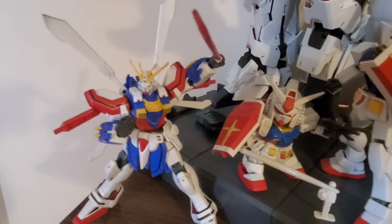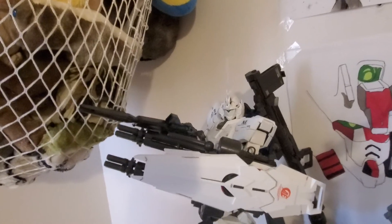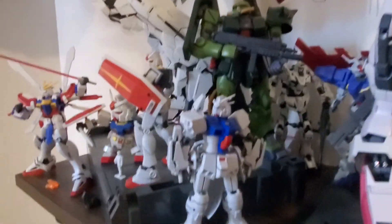And a Japanese Mobile Fighter right here. And, obviously, my PG Unicorn — just turn that a bit. Holy smokes, he's big. He has been panel-lined; I finished panel-lining him. But we still need to put the stickers on, so we'll probably finish that this weekend. Oh, he comes with his stand.